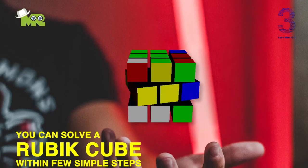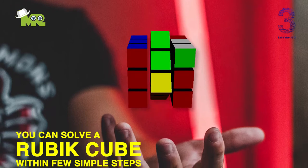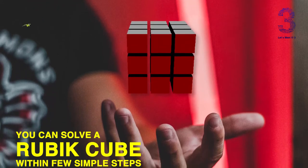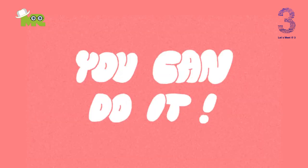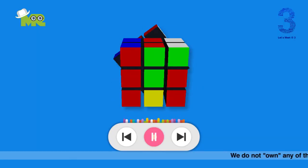Friends, if I tell you that you can solve a Rubik's Cube within a few simple steps, even if you're holding a Rubik's Cube for the first time, would you believe me? No? Believe me. Yes, you can do it. Watch this video till the end to find out — I'm not joking.